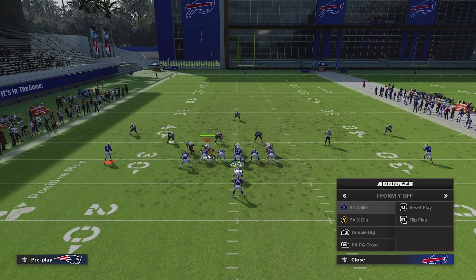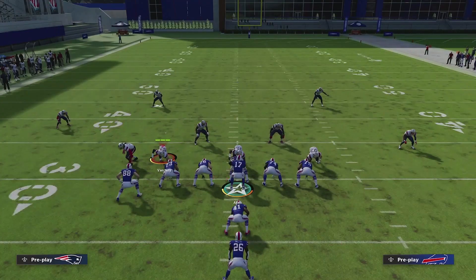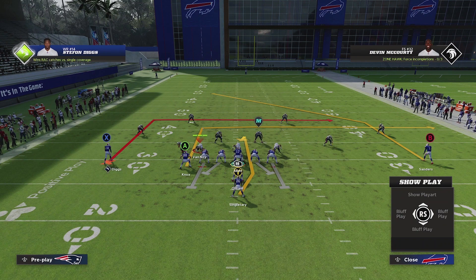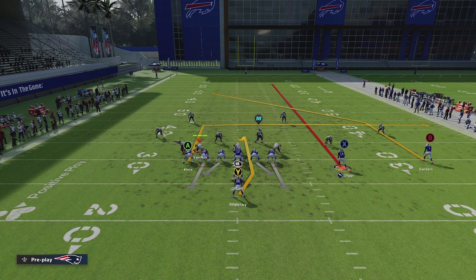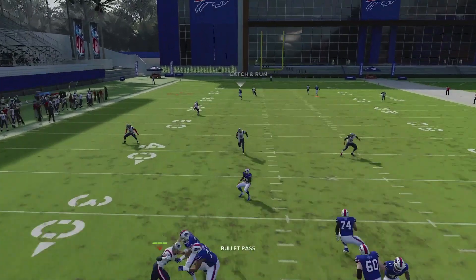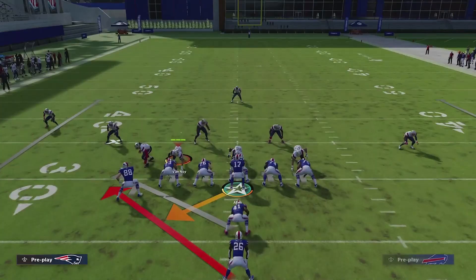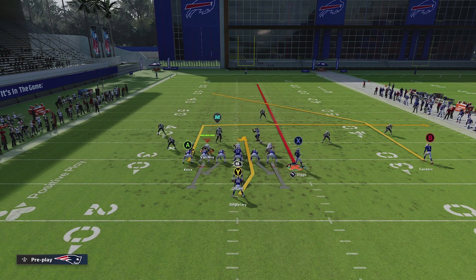The next play is double dig. When you play against people who are struggling against the run, a lot of times they're going to go to cover four drop — cover four drop has two safeties in the run fits that come down to help rather than backing up. The cover of this play is really nice. We do the exact same thing, putting the X on a streak and motioning them over. On this play, the B is going to get underneath the left safety against cover four for a really nice pass. Double dig doesn't have much player movement, so it's a good play to mix in with your runs.